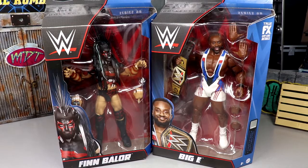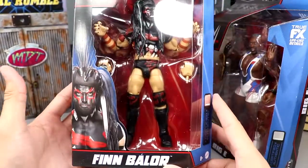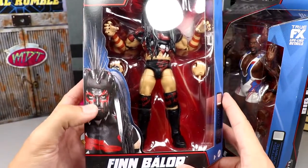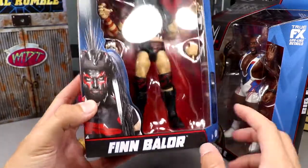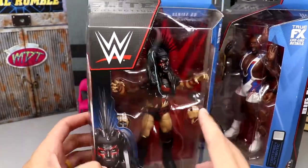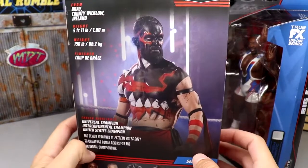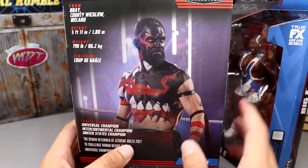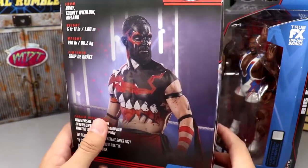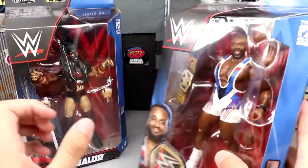Here's Finn Bálor in the front viewing window - if he was looking completely forward this would be a beautiful mock figure. I love the image they used, the studio shot of him. You got Finn Bálor down here, I like all the colors working together. Nice shot of Finn on the back, a beautiful look at the Demon King. I believe this is the match where John Cena interfered from the turnbuckle and knocked him off the top rope, costing him the championship.